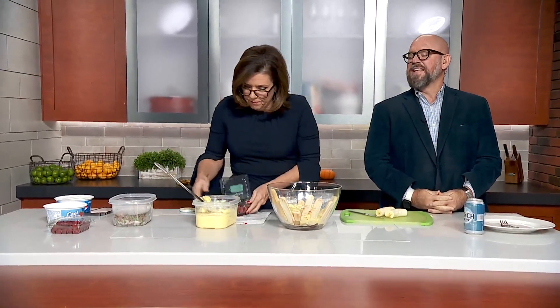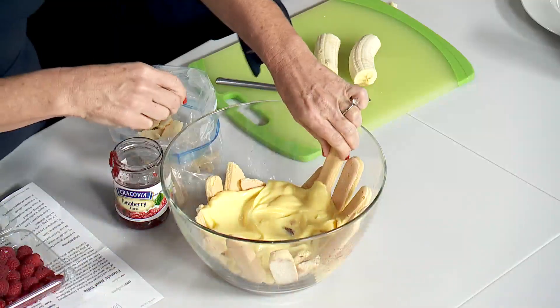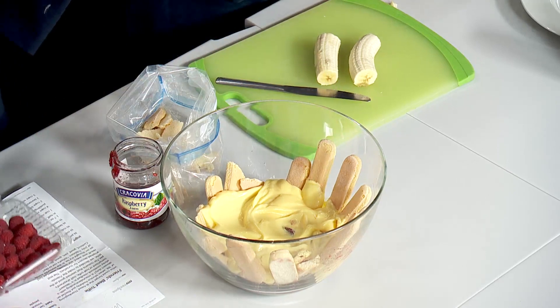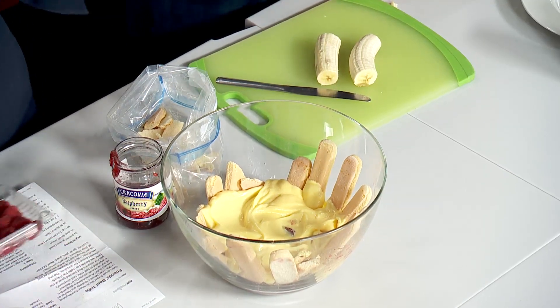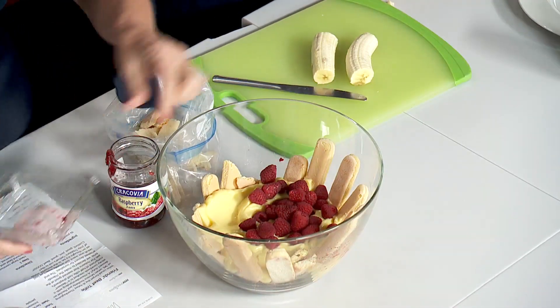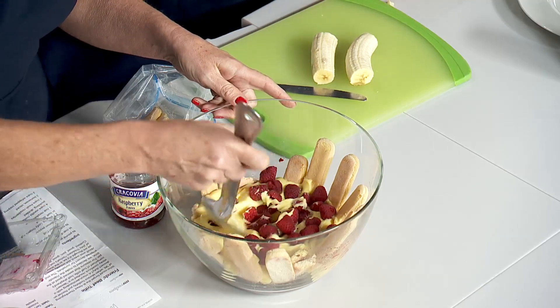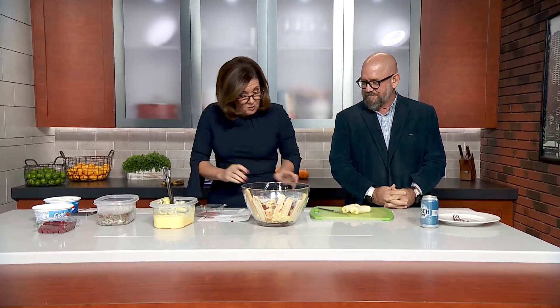And then you put some raspberries on. You've already switched from custard to vanilla pudding — you know, I'm limited by what the store has, so that's fair. Then you top with raspberries. Leave that one in there, that's a little extra fiber. And squish that around.